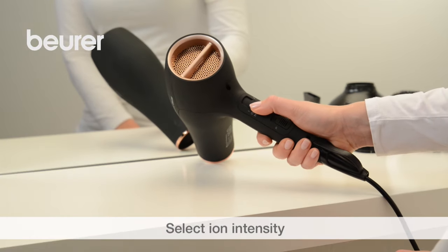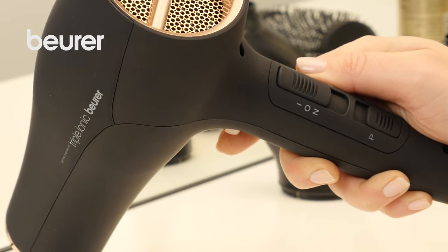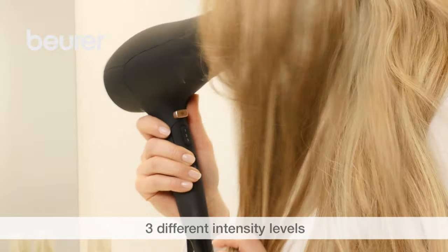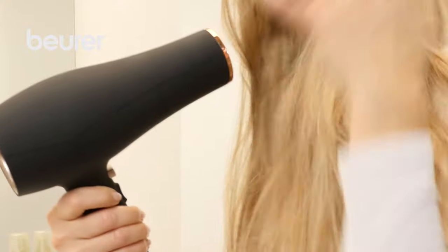With the triple iron function, you can select the right iron intensity for every hair type, thus achieving your own styling. Level 0 is for particularly thin hair, level 1 for fine hair, and level 2 for relatively thick and frizzy hair.